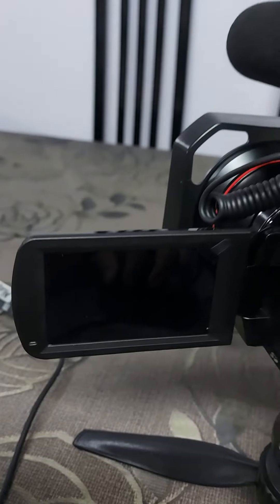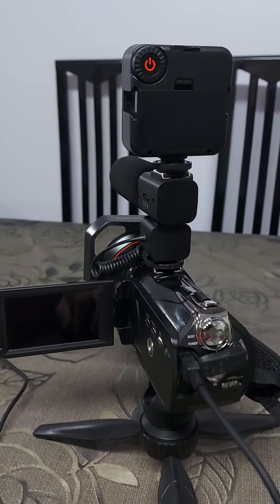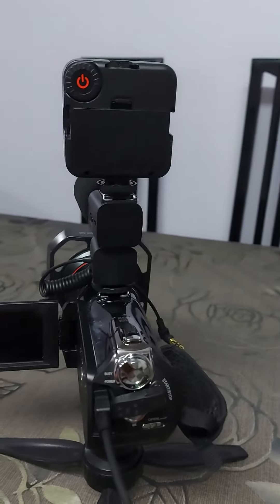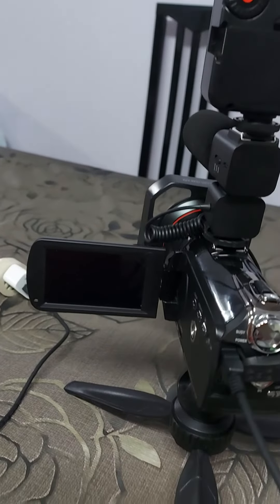There's nothing appearing on the LCD screen. There's no power going through, so it's not charging. So that's the issue at the moment.